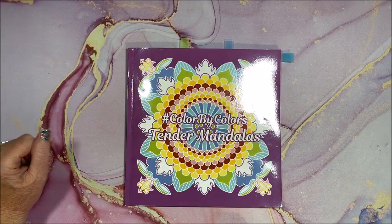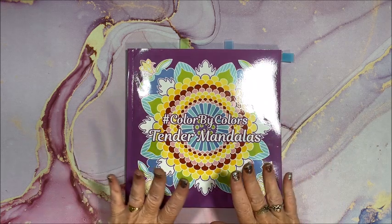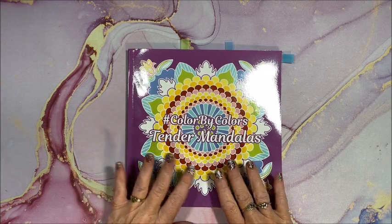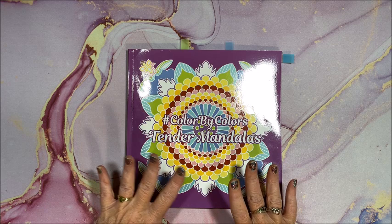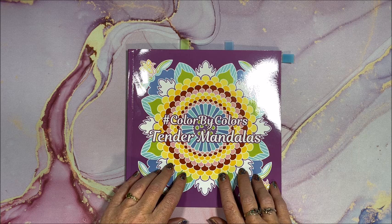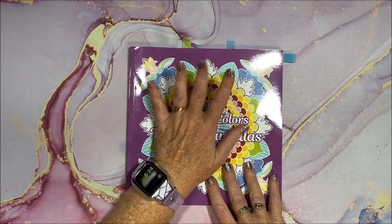Well hello everybody and welcome back to Alisa's Coloring Corner. For this week's color and chat, I thought we would color out of Kira Shersheva's newest book, which is Tender Mandalas Color by Colors. I don't know for sure, but I don't think I've ever done a color and chat on one of Kira's books, which is a shame because she has so many awesome books out.